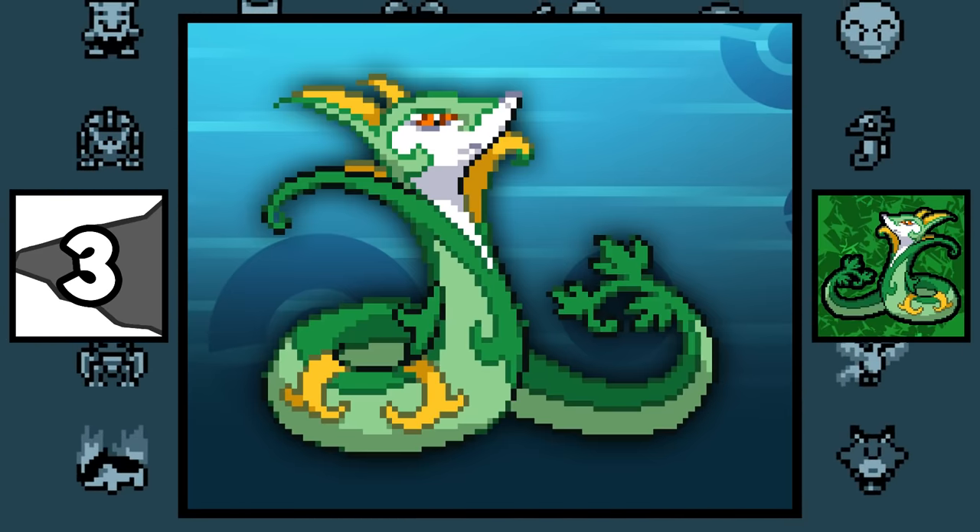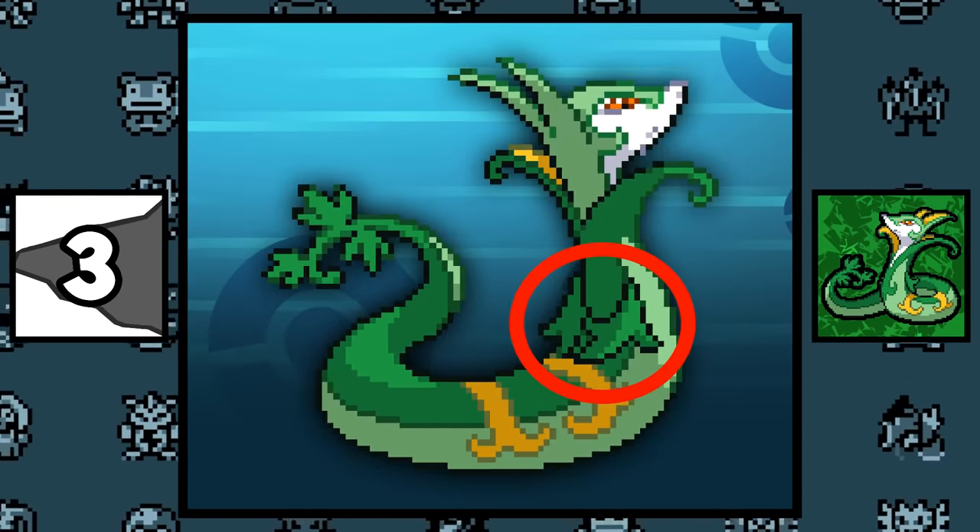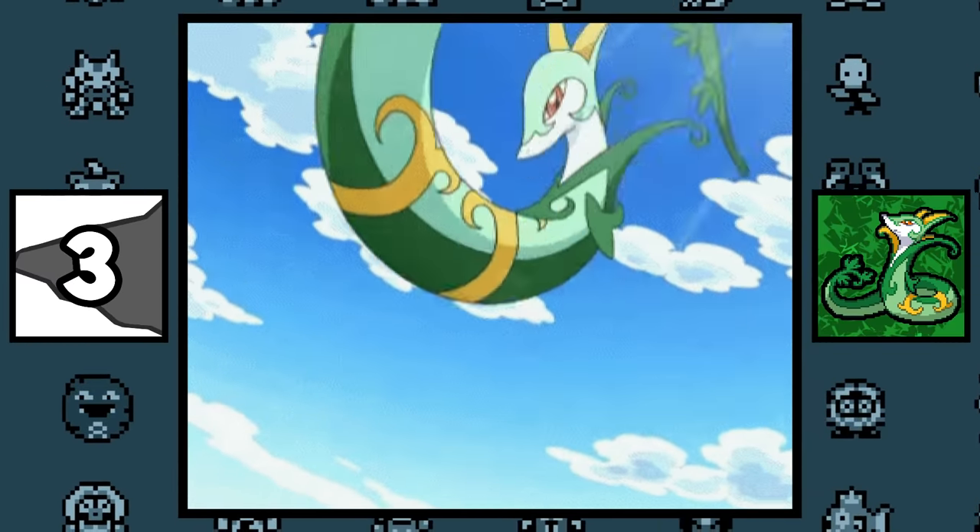Serperior actually has arms. If you didn't notice, it keeps his arms behind his back because it's more royal-like, since its design is based on royalty.